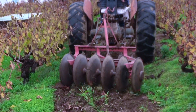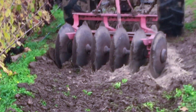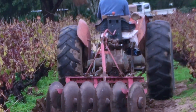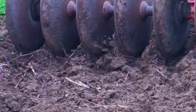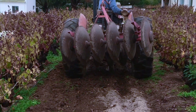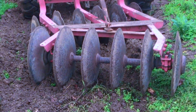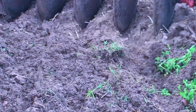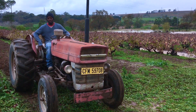Once the autumnal rains revive the parched summer soils, we begin to plough, driving the tractor very slowly, at least twice through each row. We ensure that each and every weed that's popped up since summer ended is smothered in soil. While doing this we also ensure the soil is properly aerated and turns into a soft bed for the seedling root systems we will soon be planting.